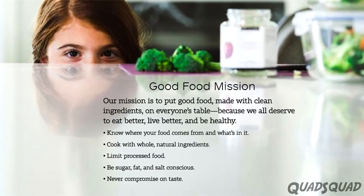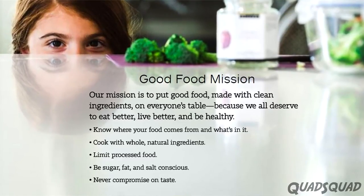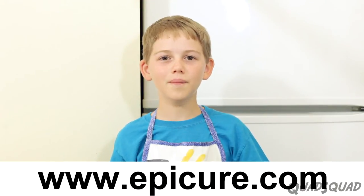Epicure is a great company focused on clean eating and making good food. Check them out at epicure.com. We have other videos on our channel — click here to see more. Please subscribe to the Quad Squad channel. We produce new videos every week.